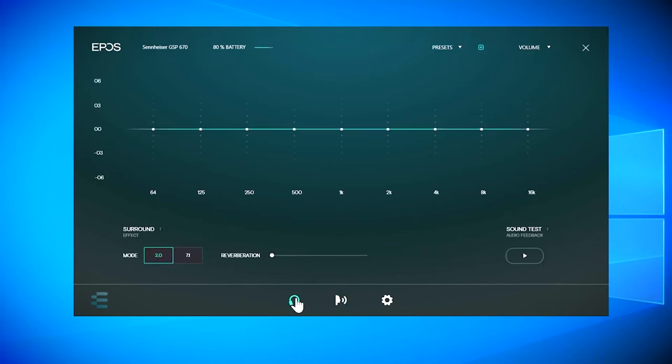I highly recommend using the Gaming Suite software so you can adjust to your own preferences. You'll learn so much more about the sound of your headset with it. Swapping between stereo and 7.1 surround is really easy with the program, and adding reverb is a really nice effect — but use it sparingly.